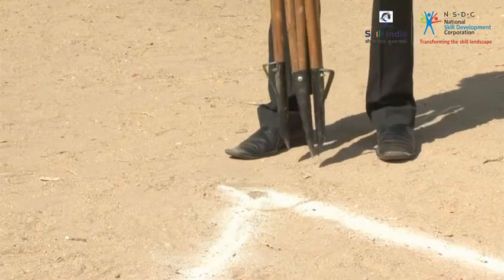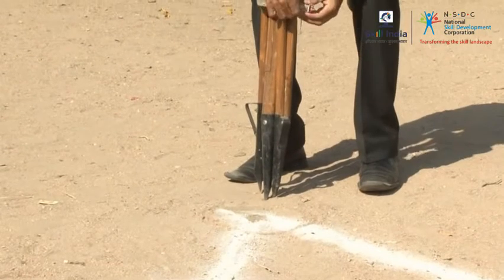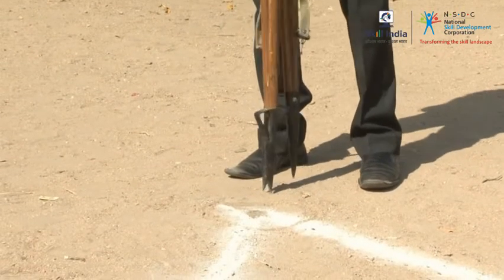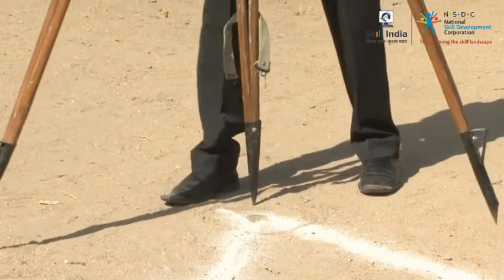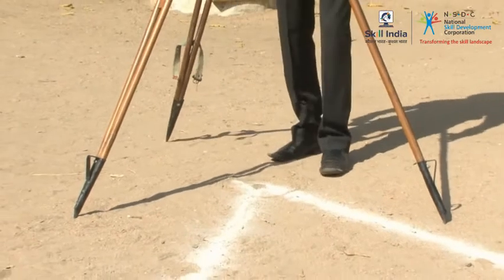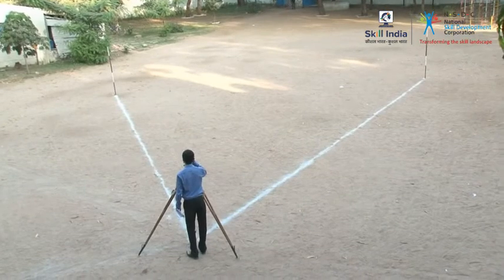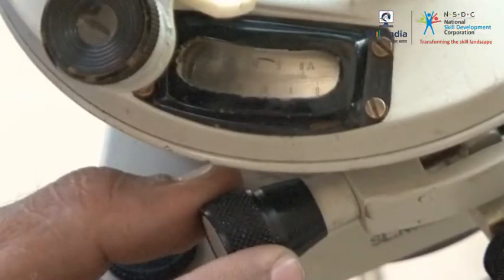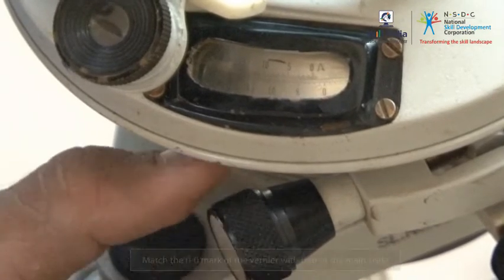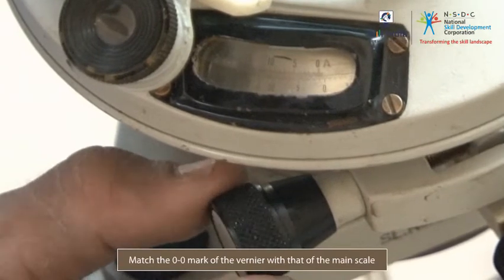To measure horizontal angles by the repetition method, first set the theodolite at point O and cite the primary point of the horizontal angle. Then, turn the upper fixing screw and the upper tangent screw to match the zero-zero mark of the vernier with the corresponding mark of the main scale.